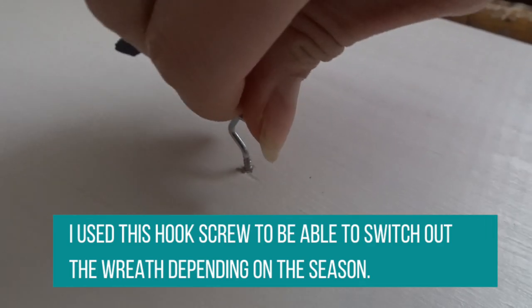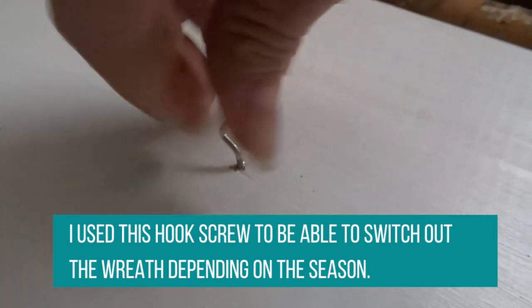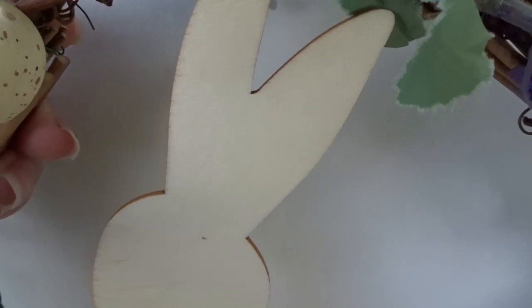I'm screwing a hook where the O is supposed to be on the board. Luckily I had all my materials at home and only spent six bucks on the board.